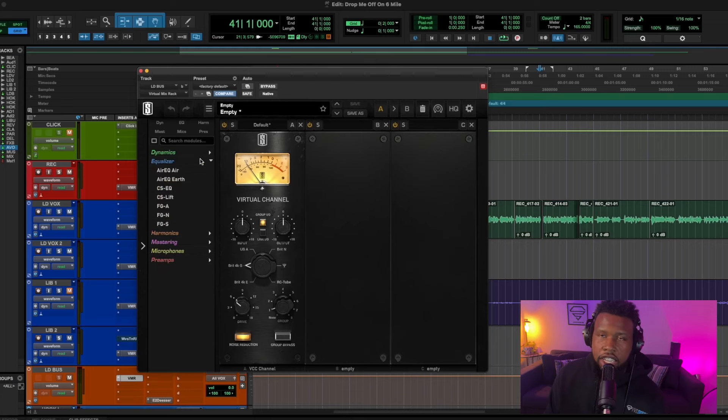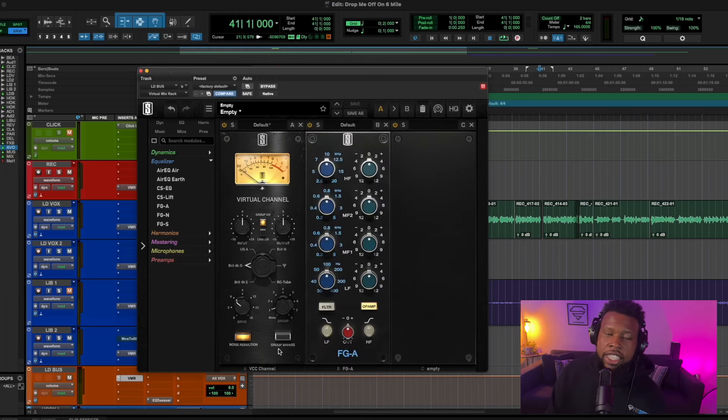The first thing I want to add is an EQ, because when I hear the vocal the first thing I notice is that it's dark and muddy. So let's try and clean that up. I'm going to grab an API-style EQ and dial in the lower range to see if we can cut out what's not needed.